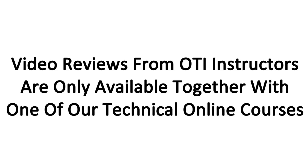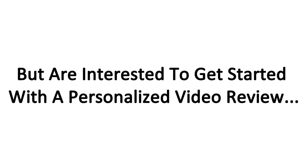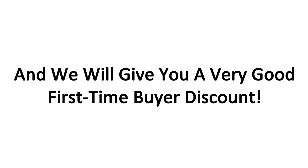All of our technical online courses come with one personalized stroke review. So if you already own the Serve Blueprint or any of our other technical courses, you can download the app now through the links below this video and send us a video of your stroke for a personalized review. Video reviews from OTI instructors are only available together with one of our technical online courses. If you've never purchased one of our online courses but are interested in getting started with a personalized video review, you can send an email to james@onlinetennisinstruction.com, let him know which course you're interested in, and we will give you a very good first-time buyer discount.